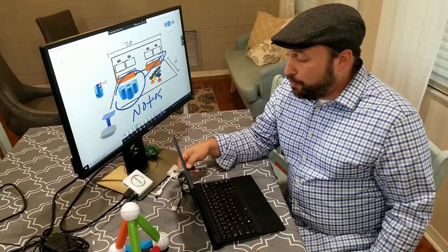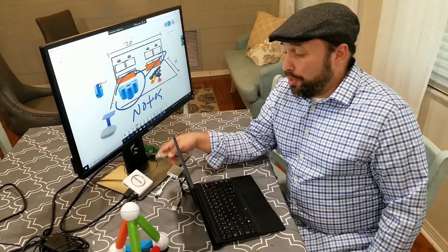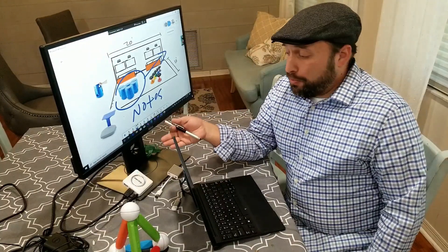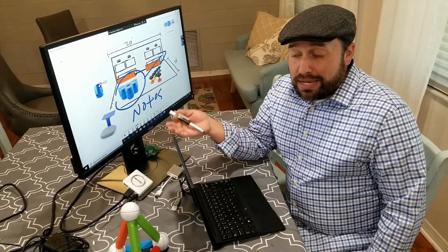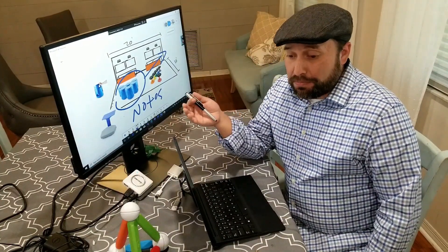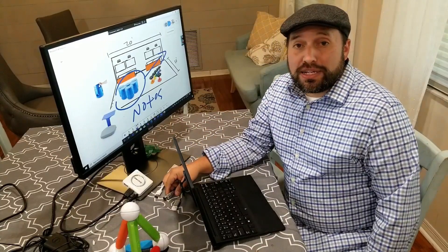So really just some quick things that ScreenBeam might be able to help out with in that situation. Maybe you have a 750 laying around — if you don't, pick one up. They're really affordable. Take it, use it, and hopefully it will be beneficial to you. Check out the other videos for a couple more hacks we have set up for your work from home. Thanks for watching. Stay safe out there and hope to see you soon.